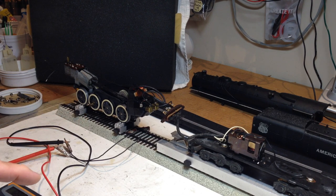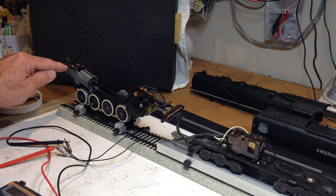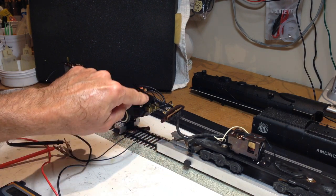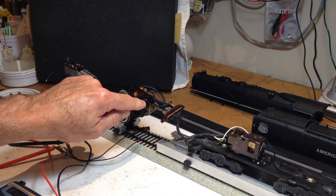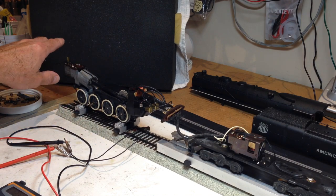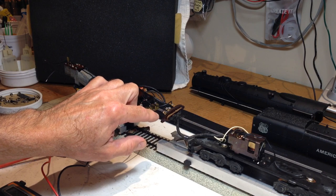This smoke element measured out at 42.5 ohms — that's dead center of the specification of 35 to 50 ohms. It is, however, a four-wire configured, not five-wire configured engine, and the four-wire configured engines don't deliver as much direct power all the time to the smoke unit and headlight as the later five-wire models did.